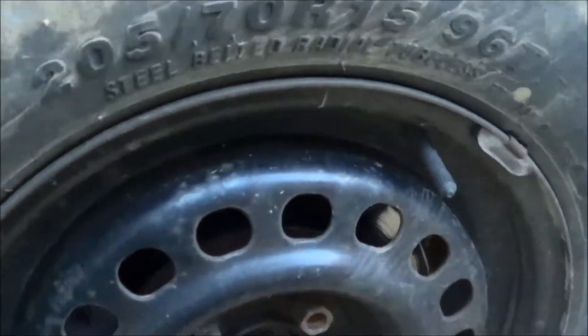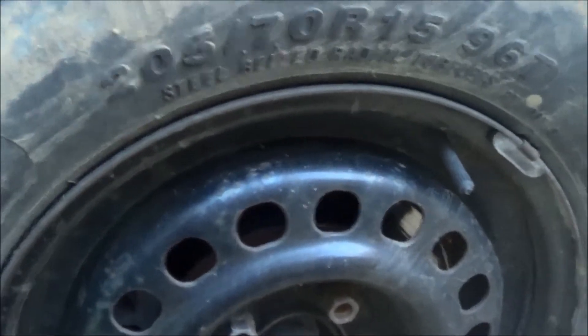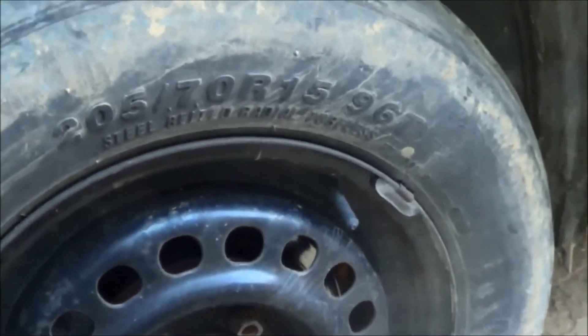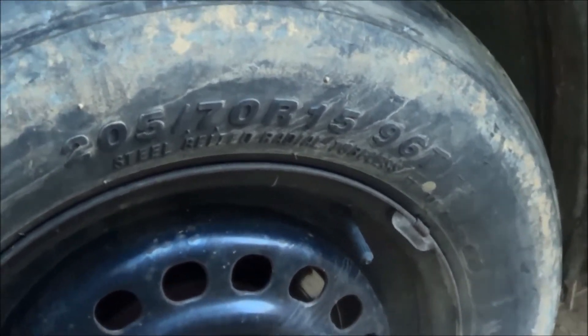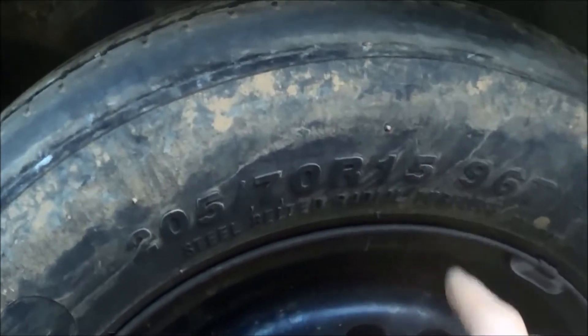Just like I found a wire in my other front tire the other day — fortunately it went in sideways. I pulled it out with my multi-tool and didn't hear any hissing, and the tire hasn't gone flat. But anyway, the original tire they brought me was 195/70/R15.